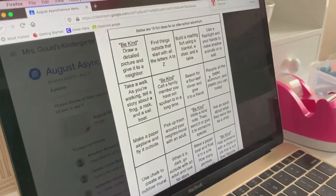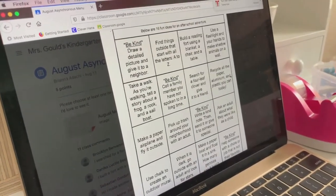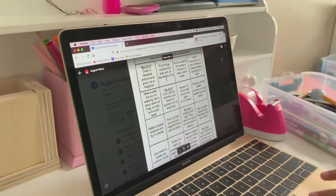Search for a four-leaf clover and give it to a friend. Oh, I like that one. That's nice. Maybe we'll do it.